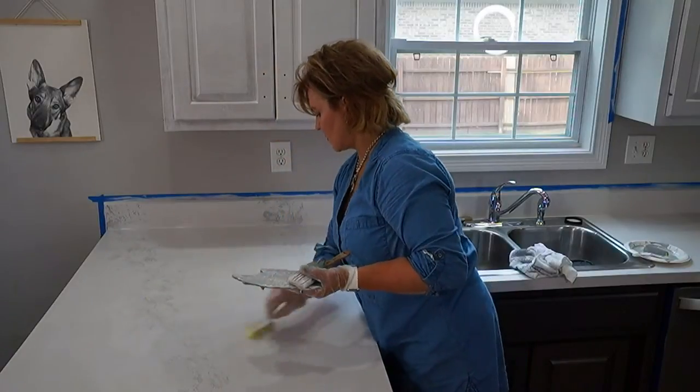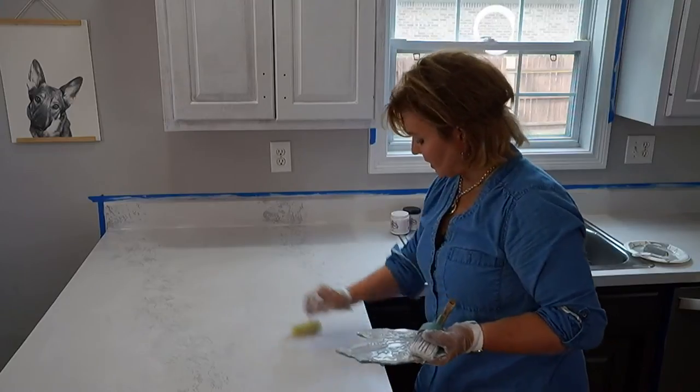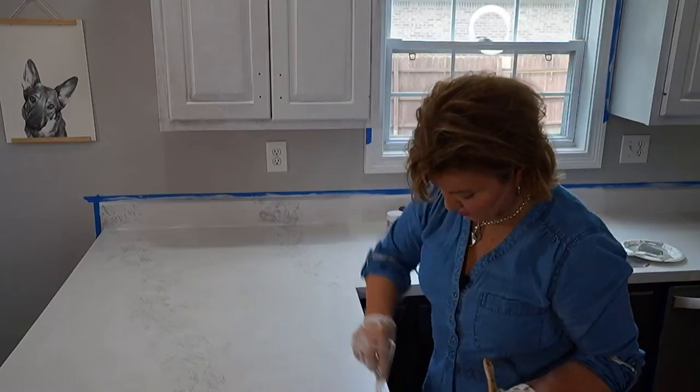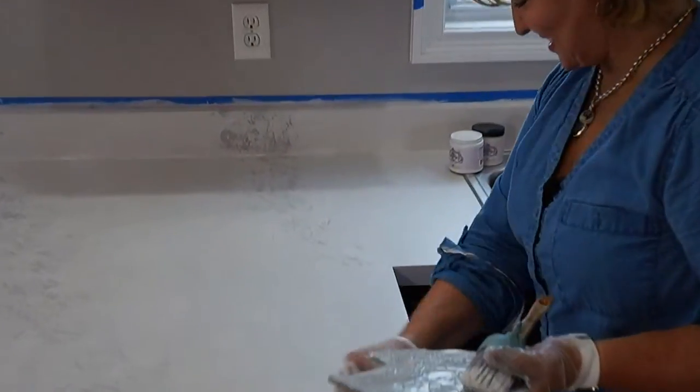I'm always looking for a good excuse to not have to cook for five days! You can actually still use your kitchen — just lay something down over the counters. Most people cannot do without their kitchen for five days — you might take out.